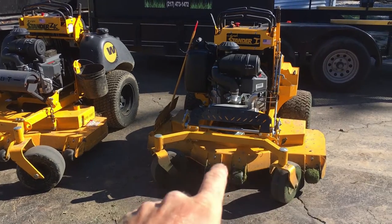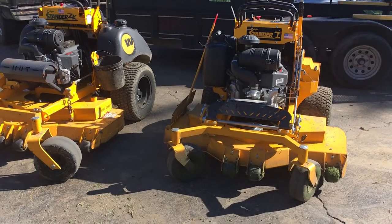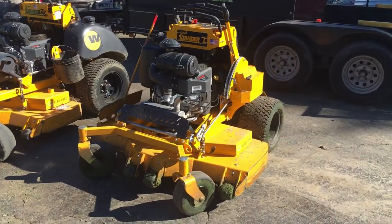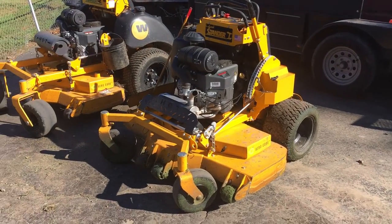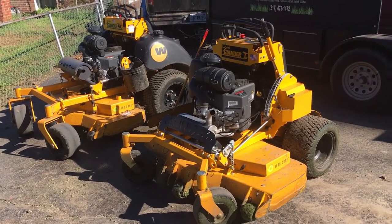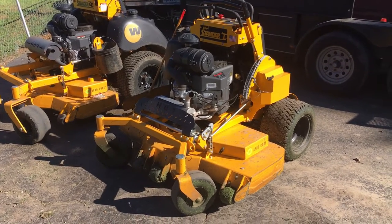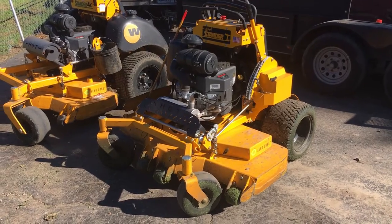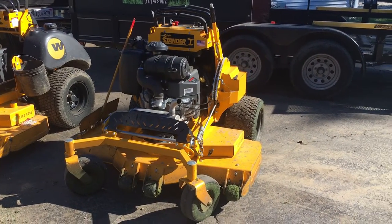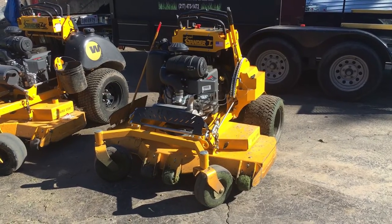So this right here is our 52 standard. It's the one with the Kawasaki motors on it and the commercial breather. It's been a really great mower — we really love them. We've had good luck for the most part with everything. The reason the ZK is sitting in the background is because the other one's in the shop and this one's about to go. They both have just crossed over the 200-hour mark. We got them earlier this year and what we're running into is it appears there's some sort of tip switch situation that causes them to stumble really bad.